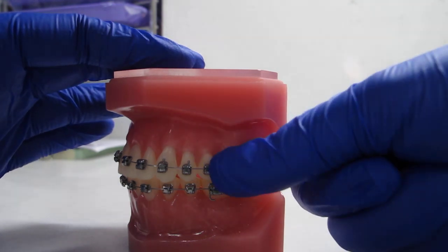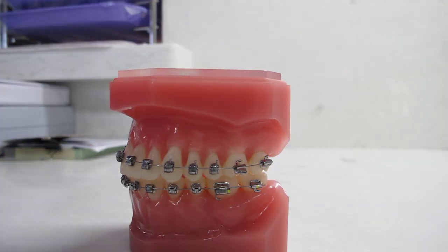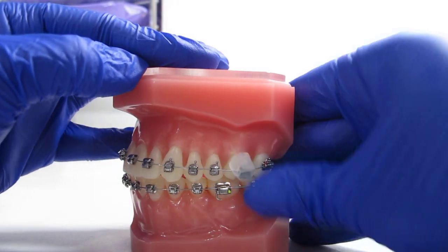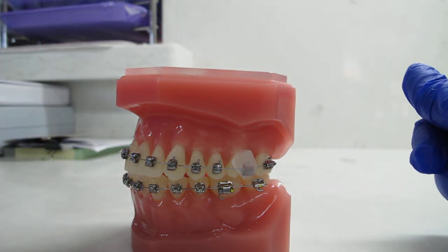If it is bothering you by spinning, you can hold it in place with a piece of orthodontic wax until your next appointment to prevent it from spinning around or bothering you. Then call our office and come in so we can fix that bracket.